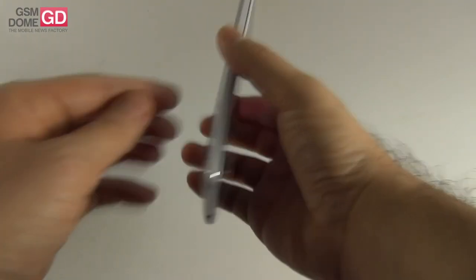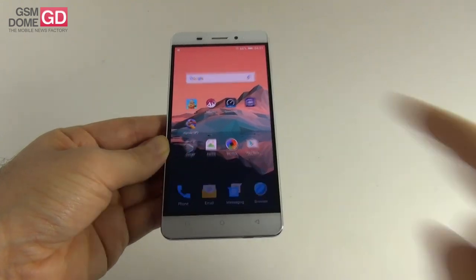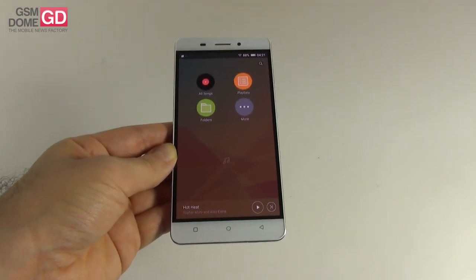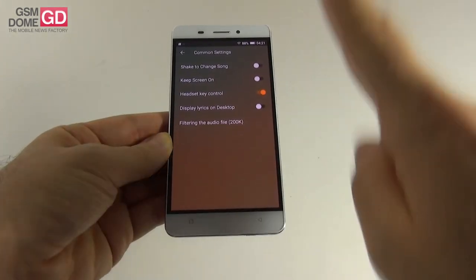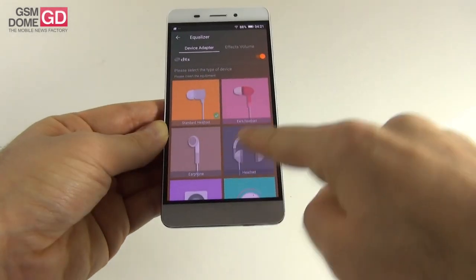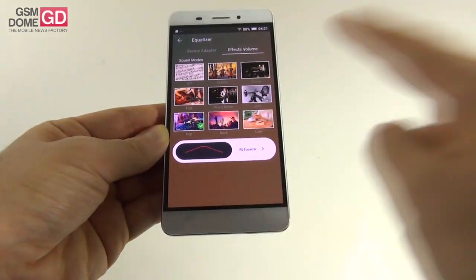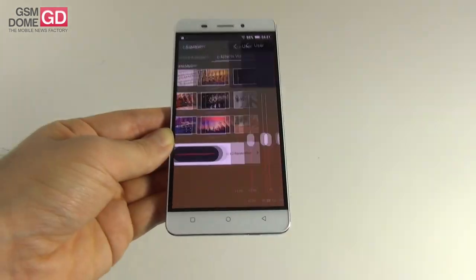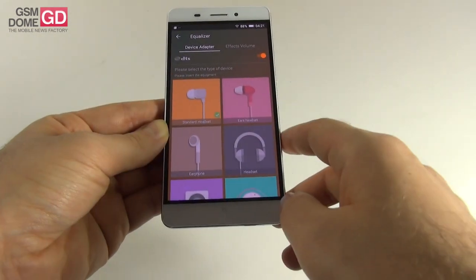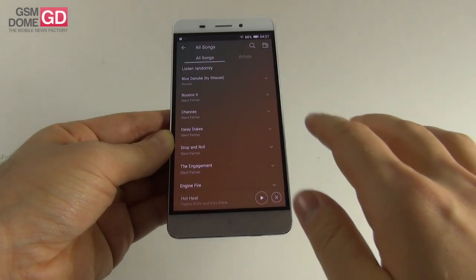As far as acoustics are concerned, there's a single back speaker with DTS technology and an intelligent audio amplifier. The music app features big icons and a minimal interface, with settings like shake to change song, headset key control, keep screen on, and filter options. The equalizer has specialized DTS-related options for headphones, with effects modes for rock, heavy metal, jazz, dance, or user-defined settings. You can tweak 5 channels of various frequencies for a customized experience.